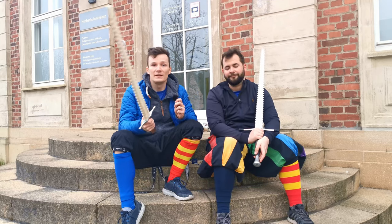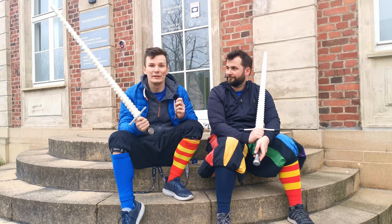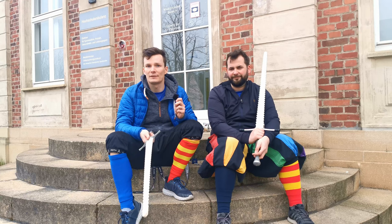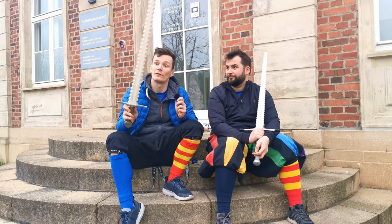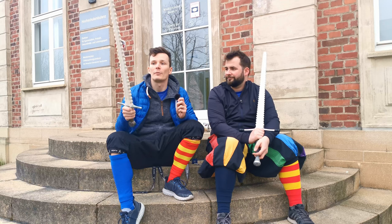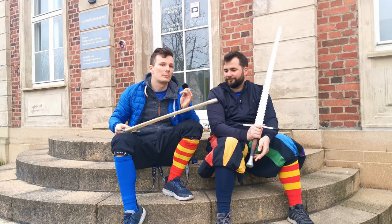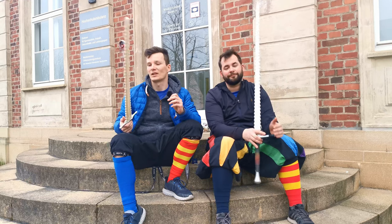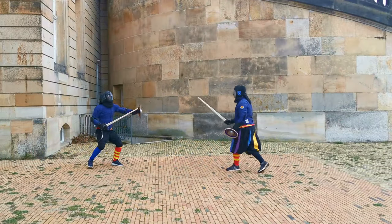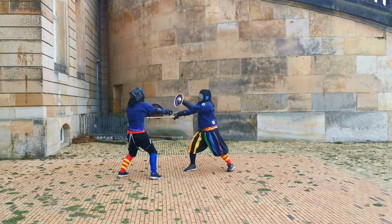First off, these — like every Blackfencer sword simulator — held up really, really well. Since the five years we used them, none of our swords broke. There were I think two where one little nudge broke off, but one was already the case after delivery and one broke off during heavy sparring. Nothing really major and nothing that limits the use of these swords.